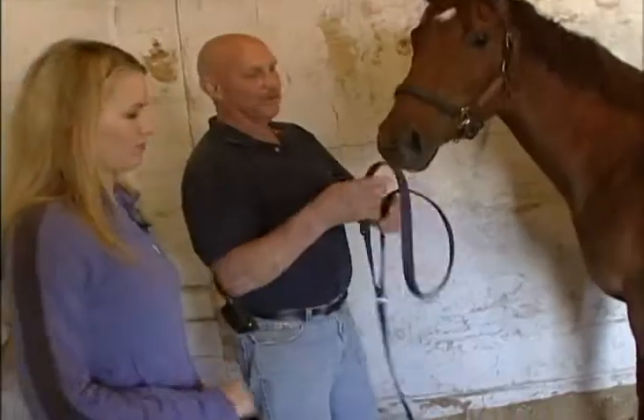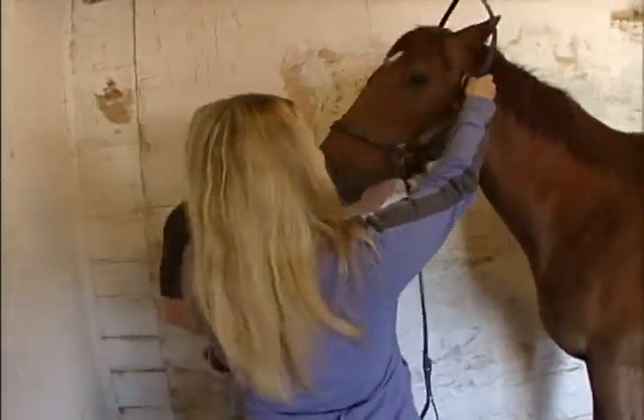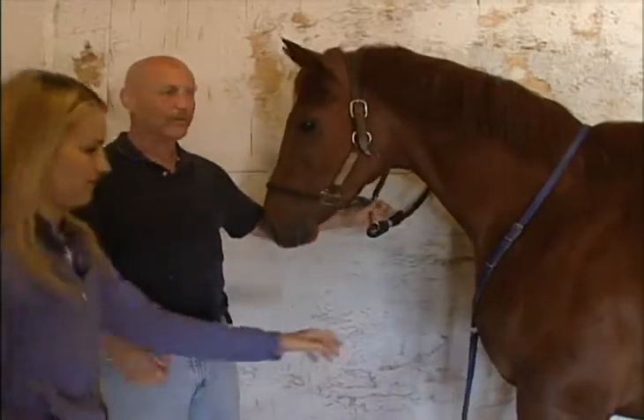You don't want dirt under them. So you're going to take this — put it over your ears, okay, and just unsnap it. Snap it back up. The buckle on the side — on the same side as you — and you're always tacking from the left.